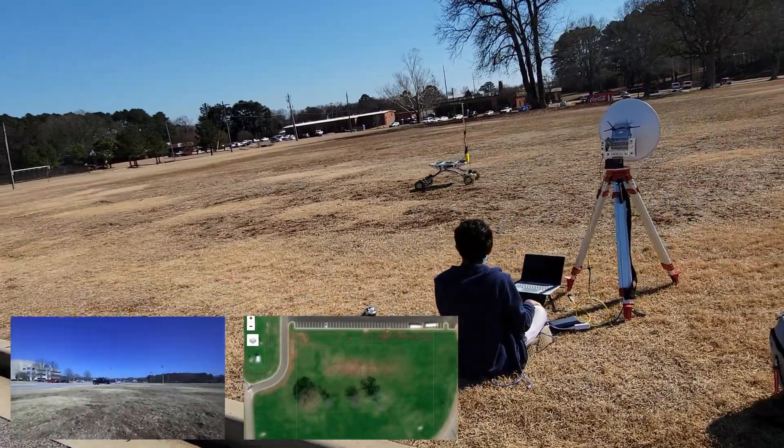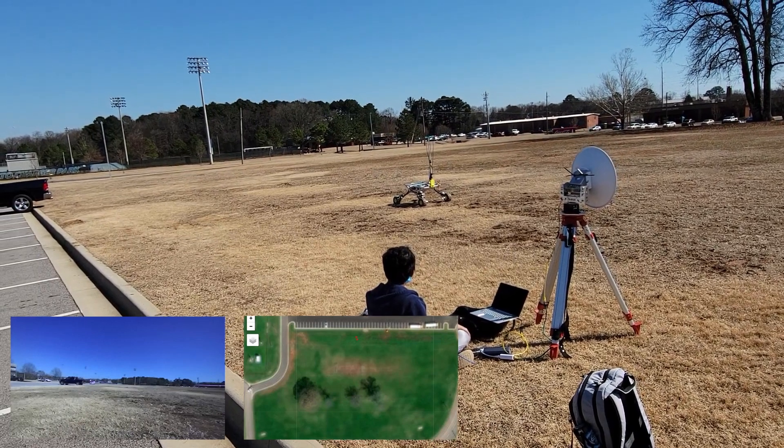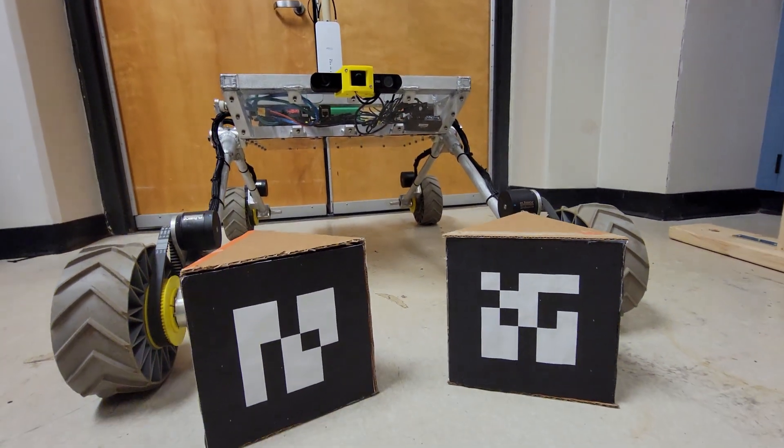The Z2 depth camera will be used to detect obstacles in the environment, allowing for the navigation stack to plan around them. Development is ongoing to detect AR tags in an outdoors environment and to use depth camera data to populate a local obstacle map.